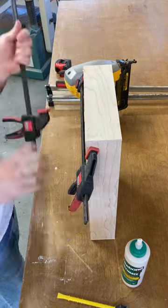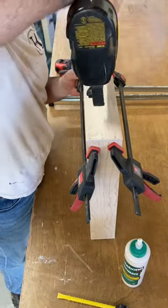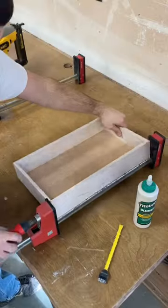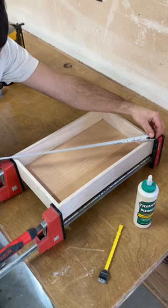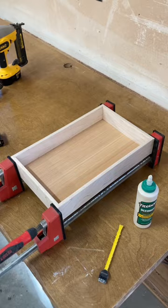Then I clamp it together to keep it secure so I can nail it down with an 18-gauge trim nailer, and then I do the other side the exact same way. I clamp it to make sure the glue dries. A good way to check if everything is correct is to measure from corner to corner — if that's the same, then everything is square.